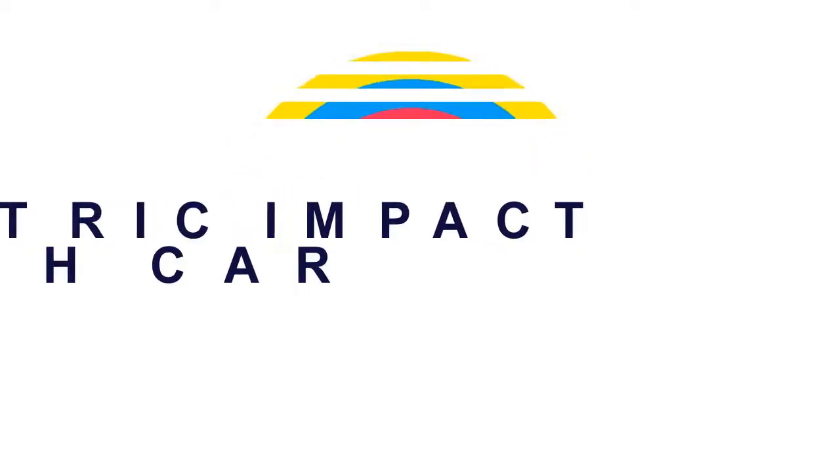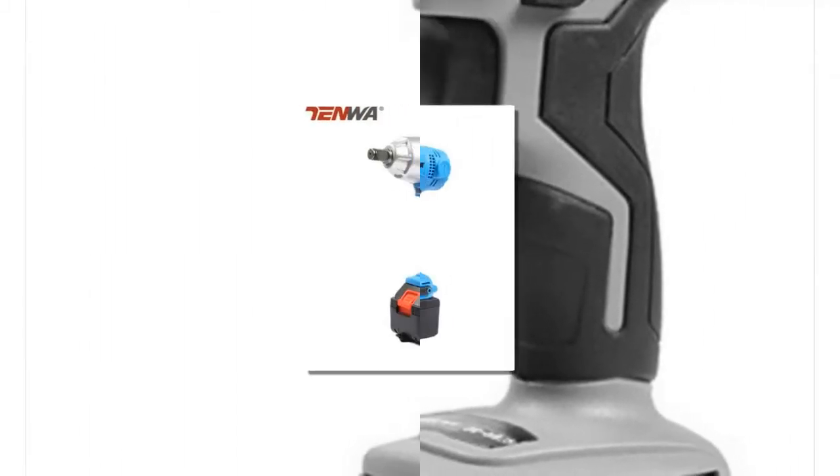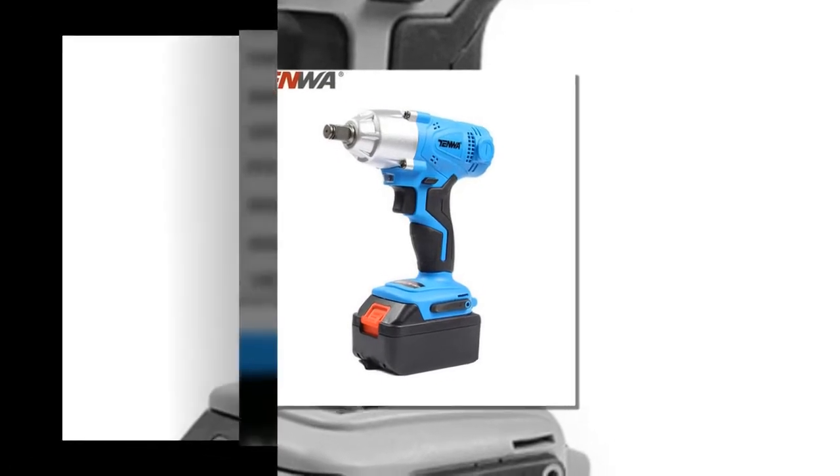Here is product number 5: 10W Electric Impact Wrench Car. Brand name: 10W. Rated Voltage: 21V.